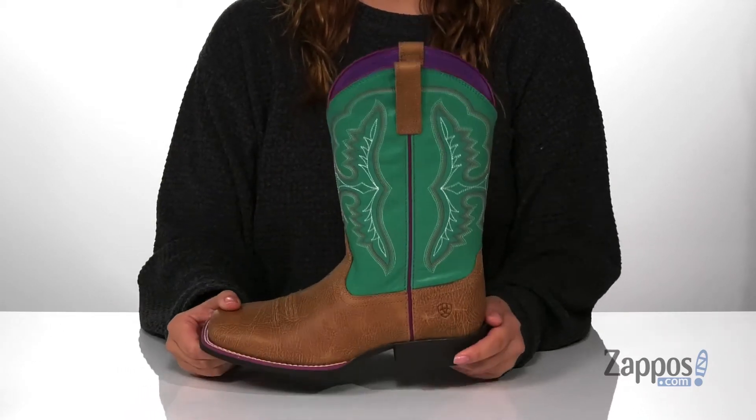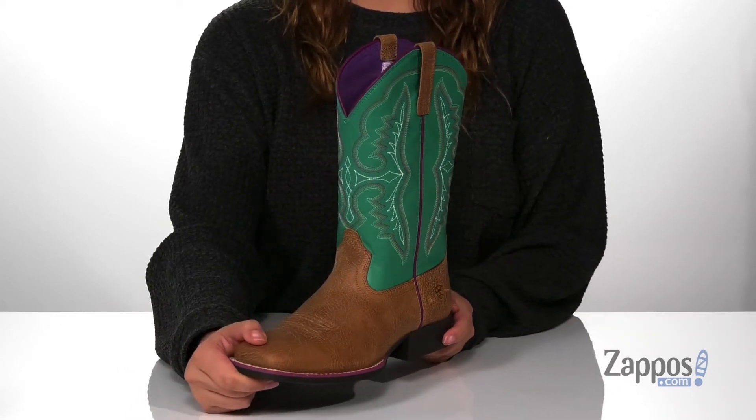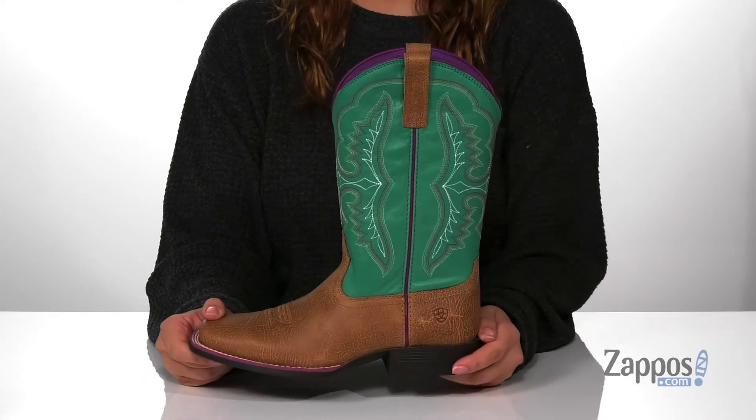Underneath is a textured outsole for traction, and I think this will look so great paired with some dark jeans and a white top. Add these colorful boots to your kids' closet — they're by Ariat Kids.